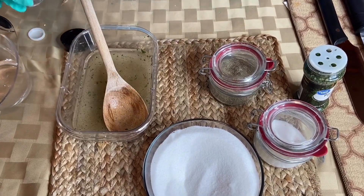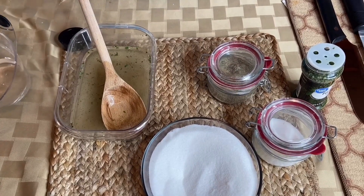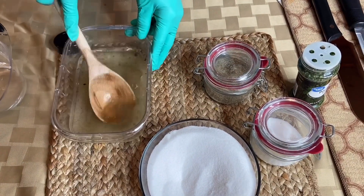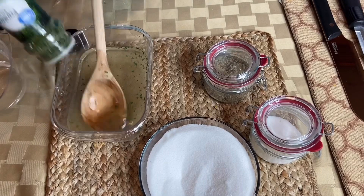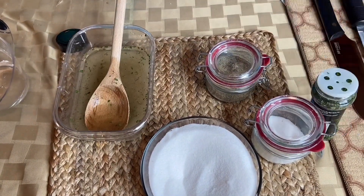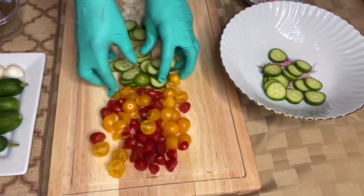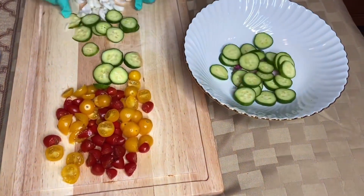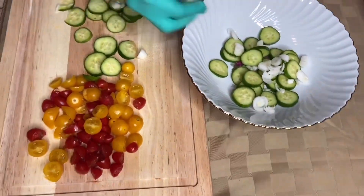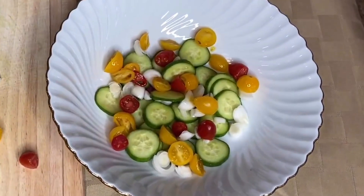I'll put some water in it to kind of break it down a little bit. A little bit more parsley for color. Now I'm just putting some cucumbers in here. I'm using this little bowl — you don't need much because with this salad you don't need to eat a lot. Putting the pearl onions in there, and some tomatoes — it's gonna look cute when we get through.